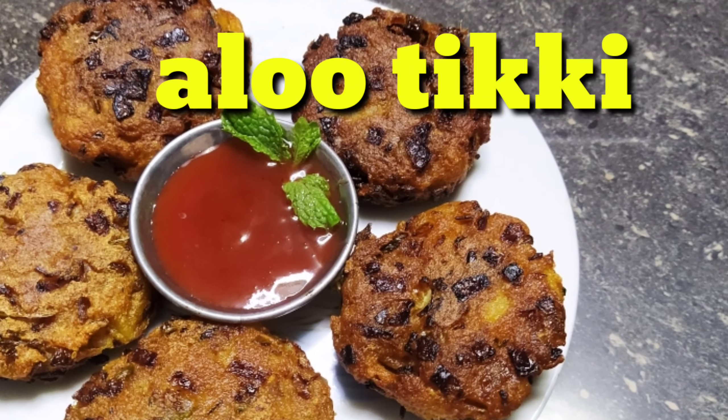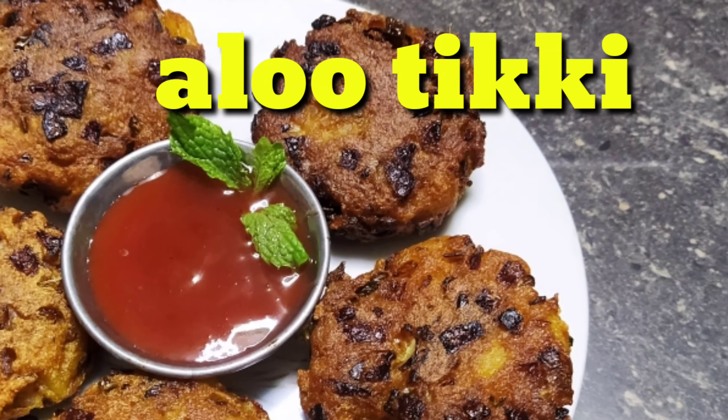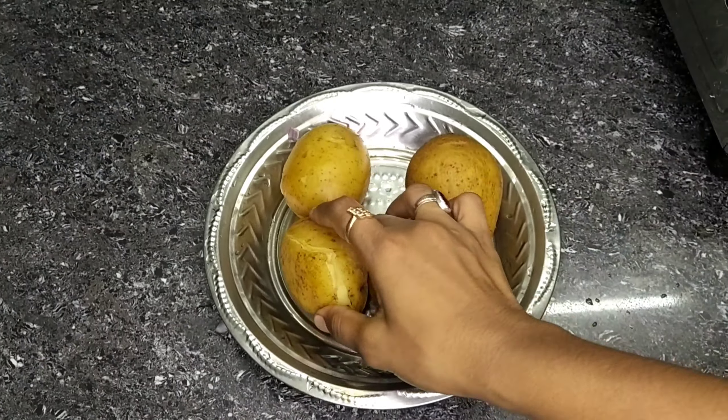Hi friends, welcome to my channel. Now we are going to share the recipe today. Let's go to the recipe.